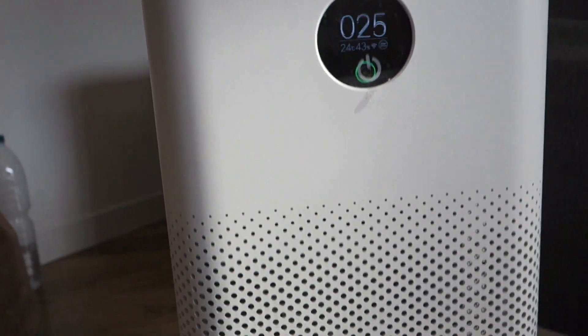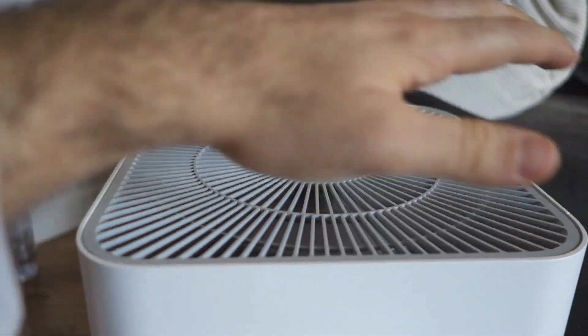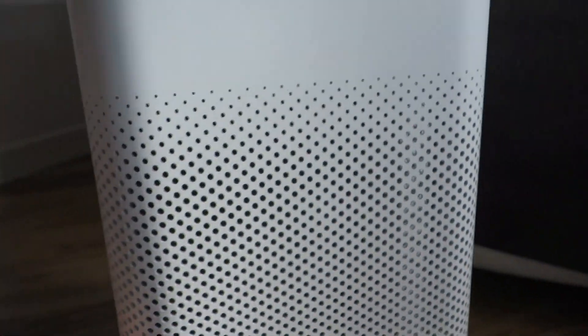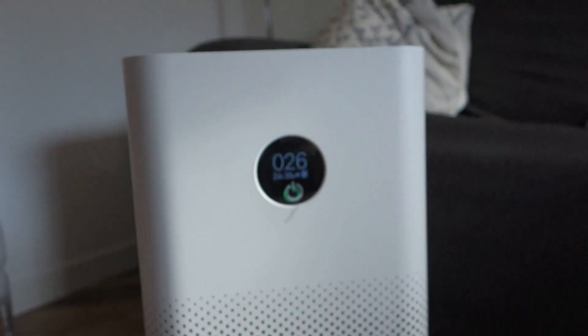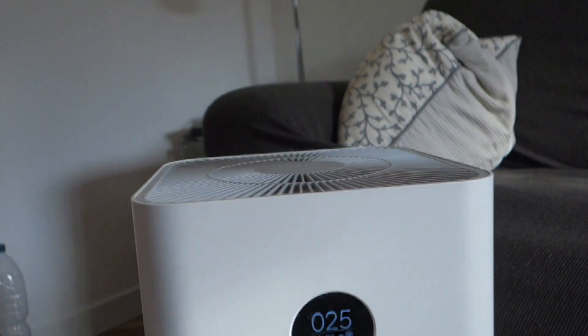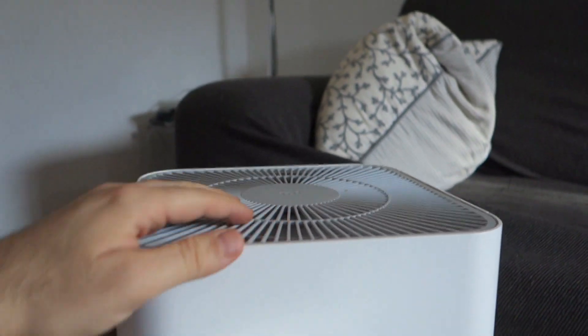Now you can feel it working — you can also tell the air is coming from the top, while the bottom is continuously aspirating air. If you press once more, you see there are now three waves, and it's quite loud. You can also feel the air coming strongly from the top.